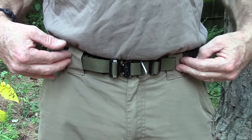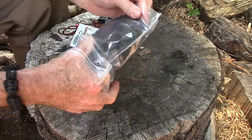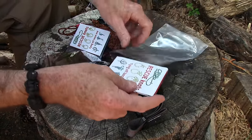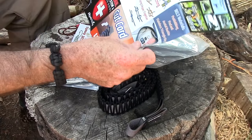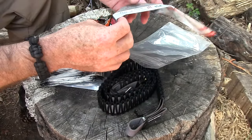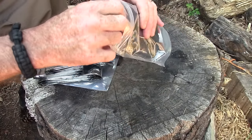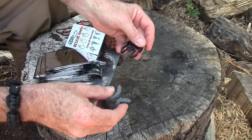Let me take you down to the stump top and take a look at the survival kit part of the belt. This is the way the belt comes packaged — in a very nice bag that you can use in your gear. It's a stand-up style bag so you can put water in it and stand it up, so it's useful packaging. It also comes with a mini survival guide that tells you not only how to use the belt but gives you survival tips, tricks, and information — you can just put that in your pocket.